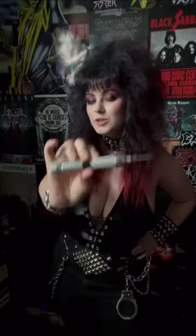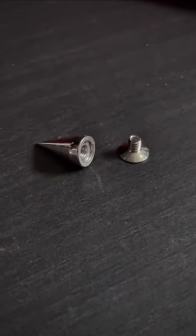To punch the holes, I usually just use a little screwdriver like this. You could also use a leather awl — that would be the correct tool — but I just use what I have. Here's what they look like before being put on the jacket, to give you an idea.